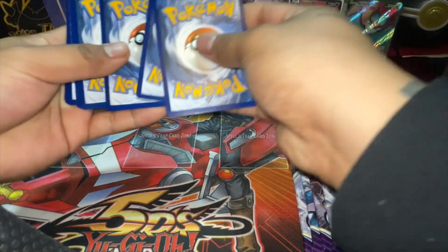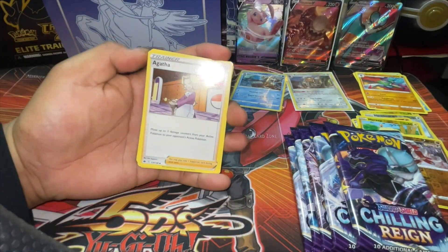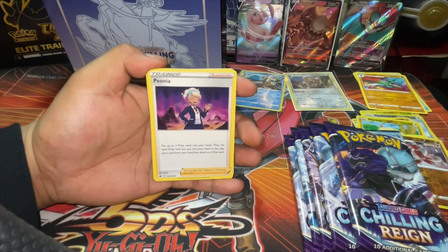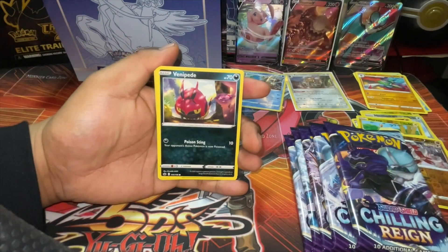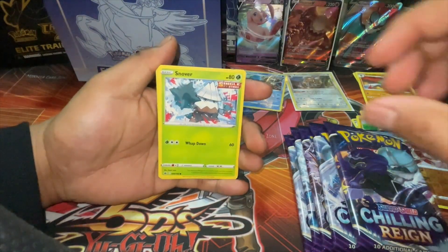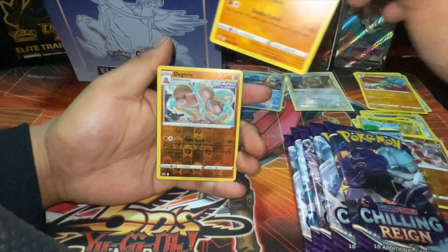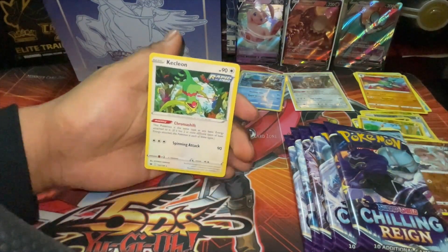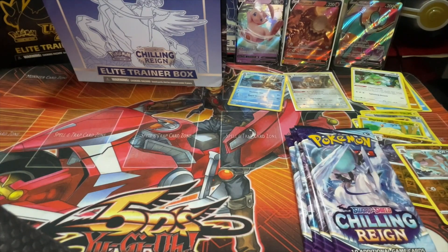One, two, three, four. Psychic Energy, Agatha, Fog Crystal, Amoonguss, Snom, Frillish, Snover, Galarian Slowpoke, Crabrawler, Yamper trio, and a Kecleon. Don't forget to hit those poop emojis — I'm gonna need more poop emojis!